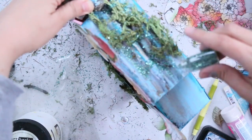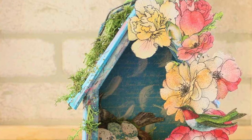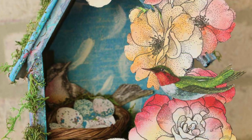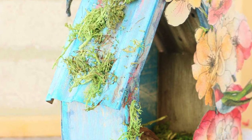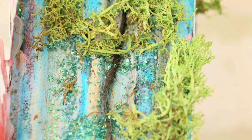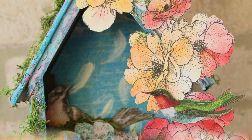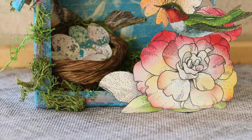Last but not least, I'm going to sprinkle some crushed glass — and here we go! We have a very beautiful, fun spring project. I hope you like it. Please give this video a like and write us a comment in the comment section. Thank you so much for watching, I really appreciate it, and I will see you next time. Bye!